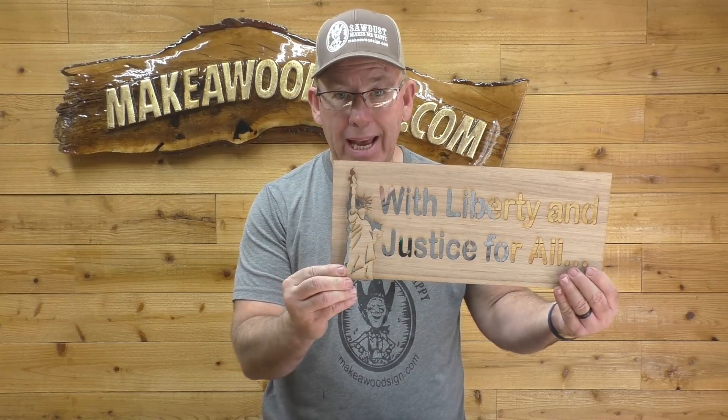The stencil of the month for September of 2023 is a two-piece deal. It can either be used as part of the sign we're going to do, or it can be used separately, so it's kind of a double value. This is the stencil that all executive members will get free. It will be on the website if you're not an executive member so you can purchase it. We have premium memberships and executive memberships — we'll leave a link in the description below because there's a lot of great benefits.